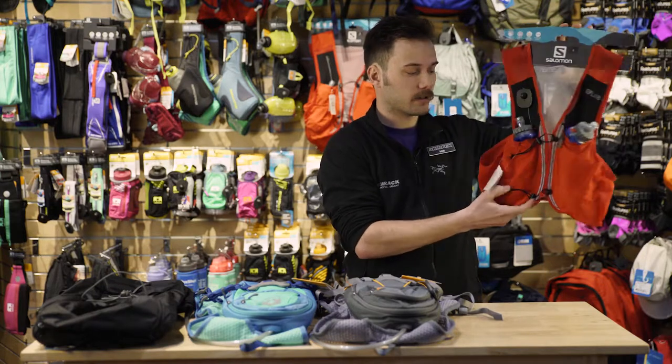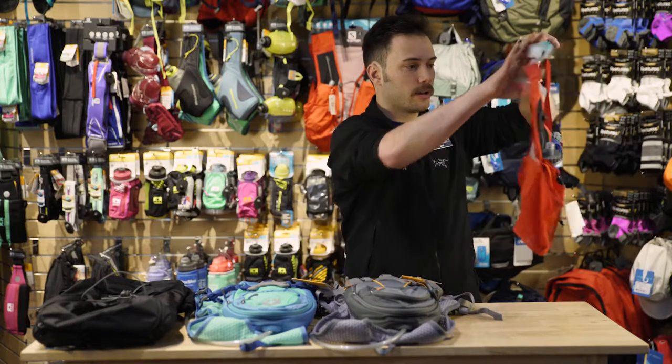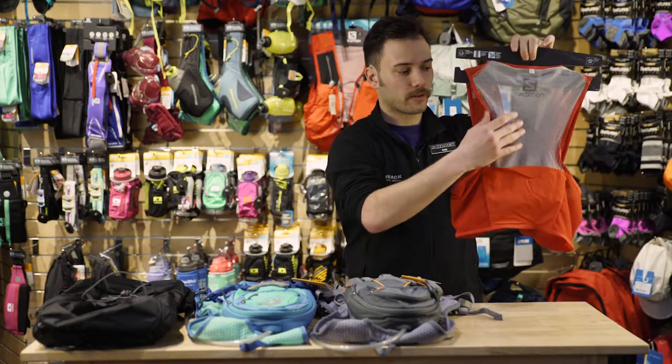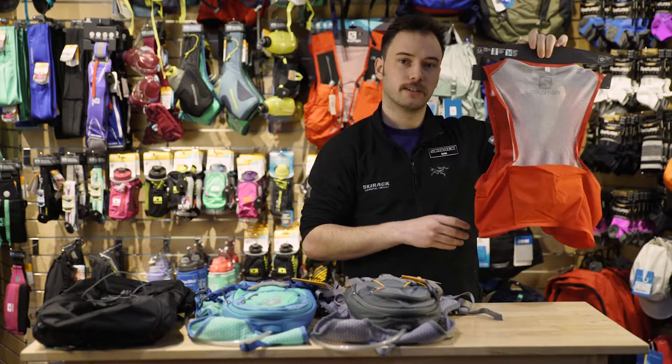Additionally, with this vest specifically, it comes with two soft water bottles that really let you run naturally, and some pockets on the back that both facilitate venting and also let you carry snacks or a phone if you needed to.